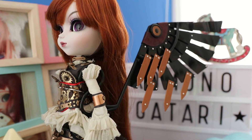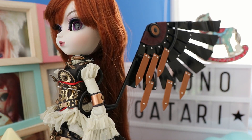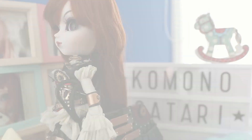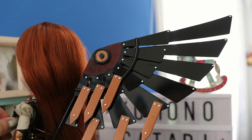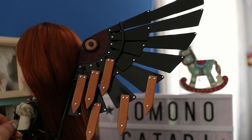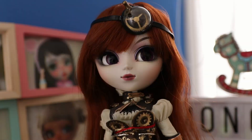This is what the wings are supposed to look like. I didn't manage to get them on quite the same way as I did with Pulip Eos, but I hope you get the idea. Just like with Pulip Eos, these wings are massive and take up a lot of shelf space if you want to display the doll with them.